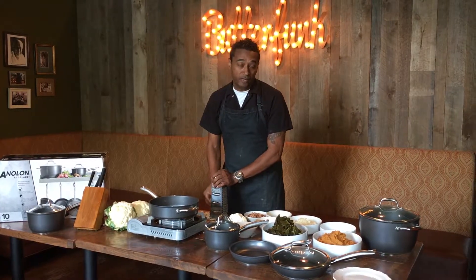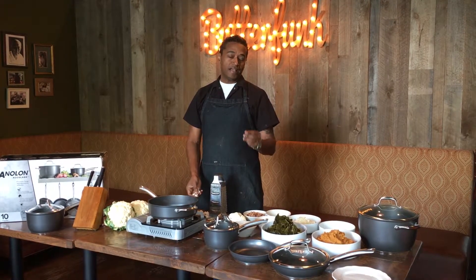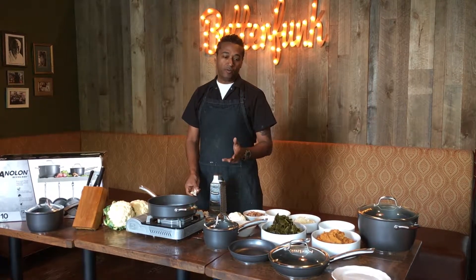Hey, this is Chef Chris at Butterfunk Kitchen, and today I'm doing a very cool spin on a classic side dish: cauliflower rice.